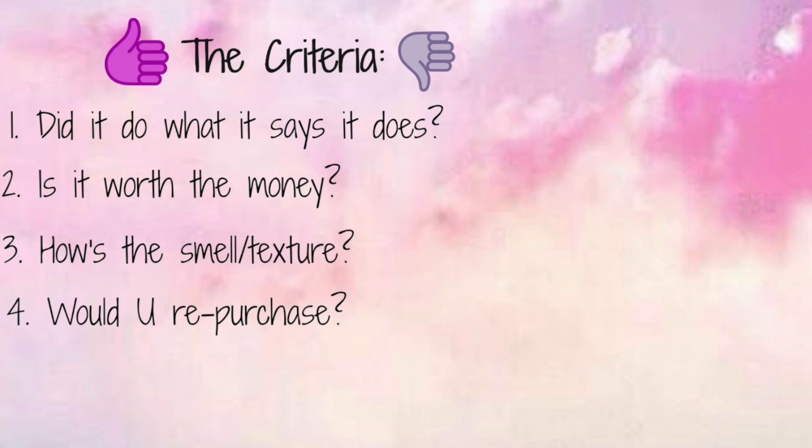The four criteria are: did the product do what it says it's going to do? Is it worth the price? Do you like the smell and the texture of the product? And would you repurchase this again? Four simple criteria that I think you should be looking at for pretty much any product that you're using, because we like to try a lot of products and this helps you keep up with it.